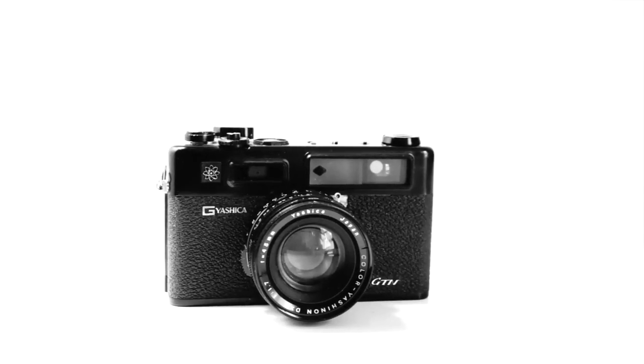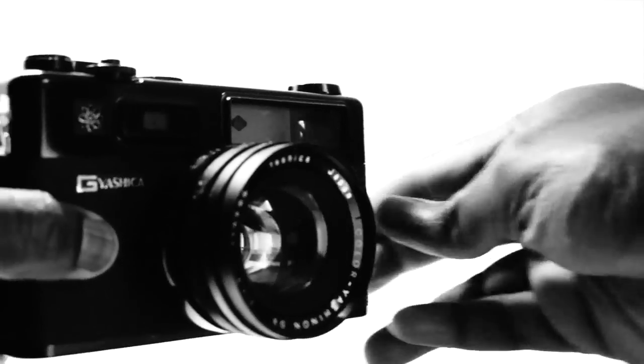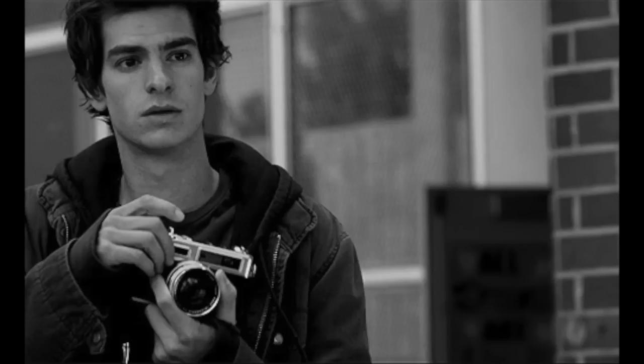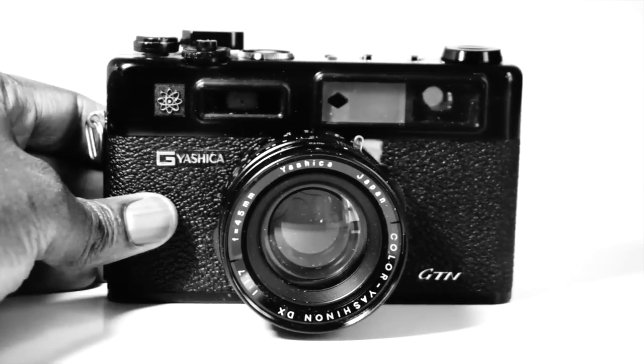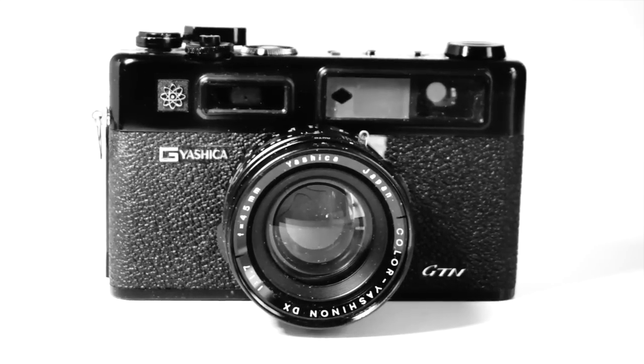The Yashica Electro 35 GTN is the black version of the famous GSN model — famous because it's the camera used by your friendly neighborhood superhero Spider-Man. I much prefer the GTN because it's all black and infinitely more beautiful. The Yashica Electro 35 series was originally made in Japan and then in Hong Kong, and were very popular in the 1960s and 70s. About 8 million of them were sold during that time.